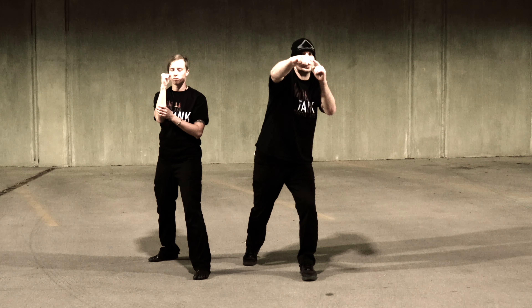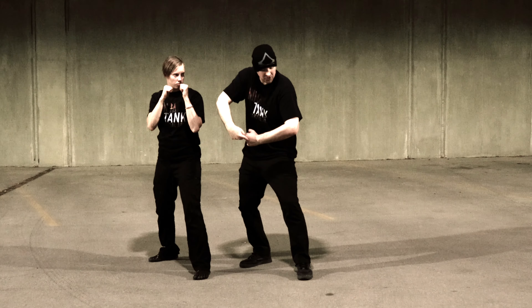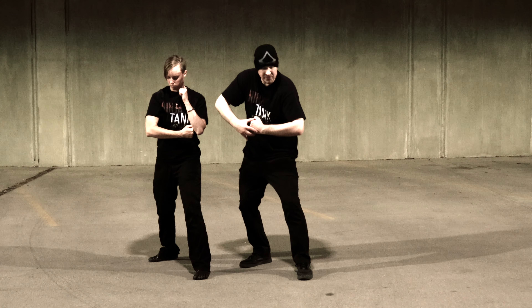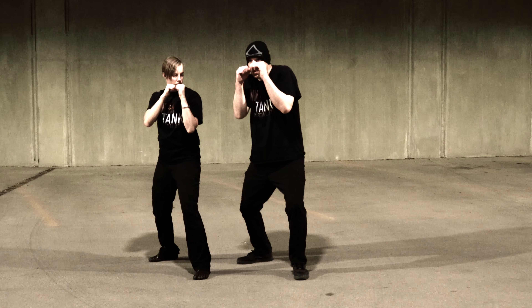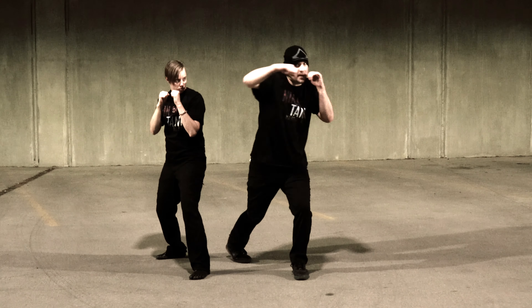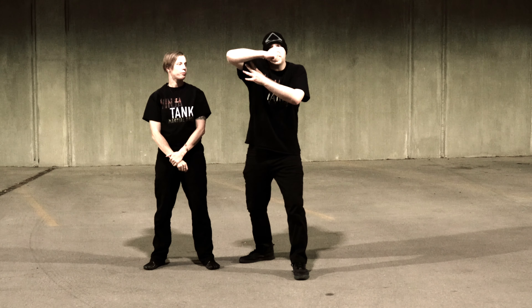When you start to turn on these long hooks, you start to turn it over. But this is a close-range weapon. There are also power leaks we've talked about — when your arm is slightly off of an L position. So again: sinking, coming over, and coming back. This is a close-range weapon.